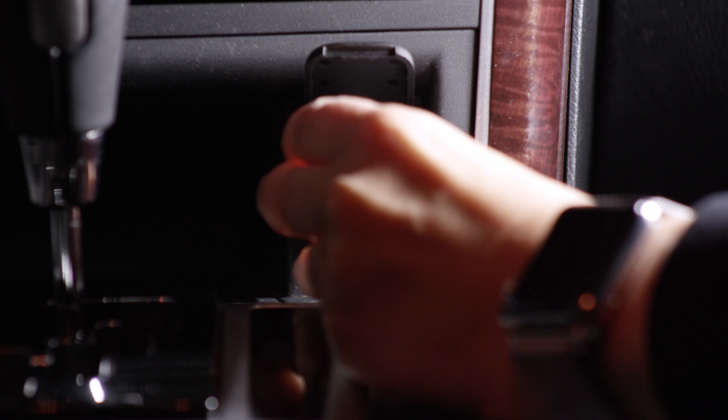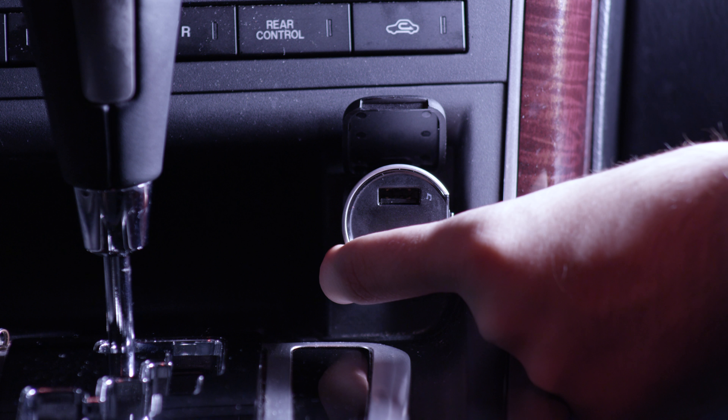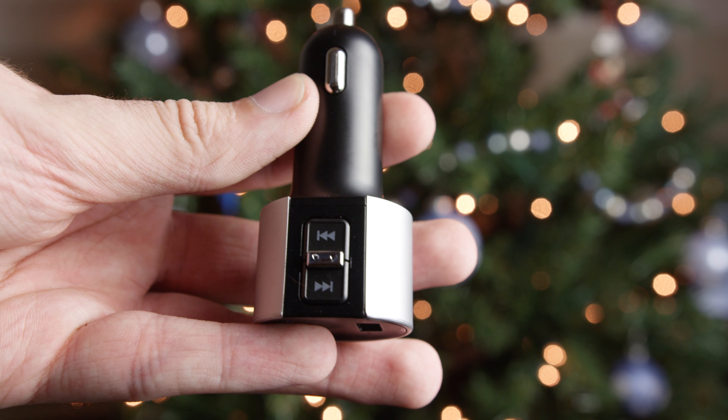What this does is you plug it into the car port, and it will go ahead and transmit the audio from your phone over FM, and you can actually play music from your phone.